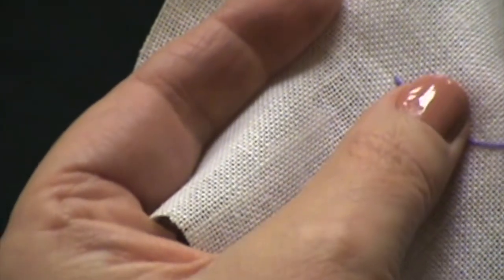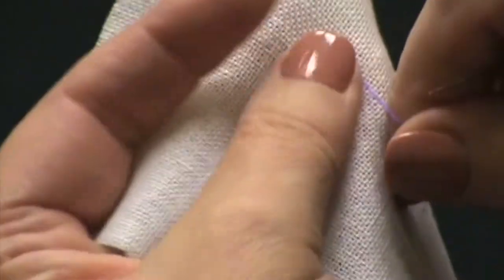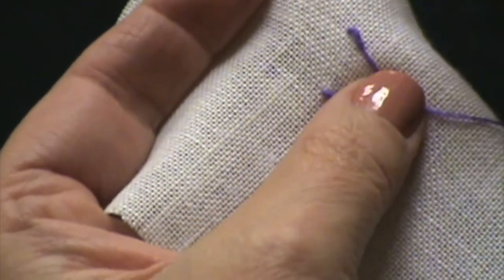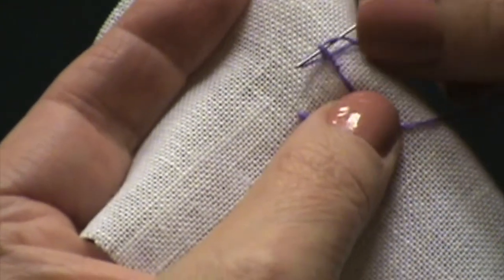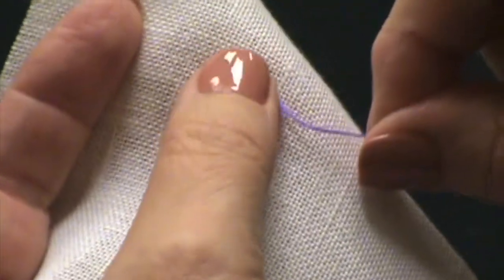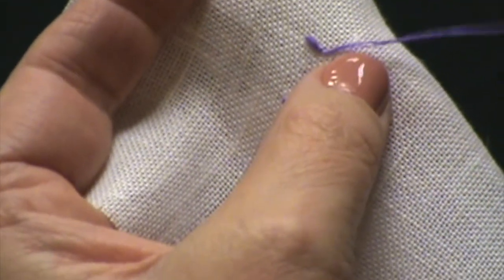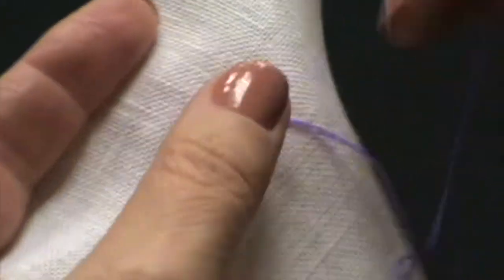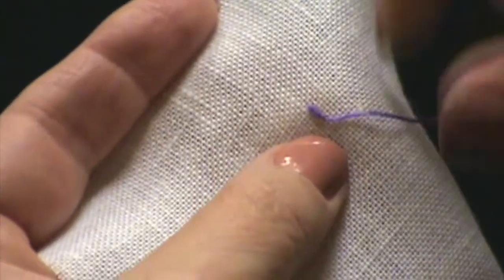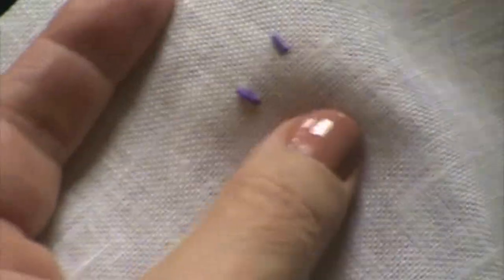Because I'm going to do two bullions side by side, I'm going to straighten this out. If anything ever gets unwieldy or you don't like the way your wraps look, you can take either the point end of your needle — but be careful you don't catch your thread — or the blunt end of your needle, work that underneath and loosen things up, then tighten them and roll it between your fingers. Now I still haven't finished yet because I have to go back down at my point B. This is going to be the left-hand side of my bud. I'm going to pull slightly to the right with my thread before I place it down into point B, and that gives me just a little bit of a curve.